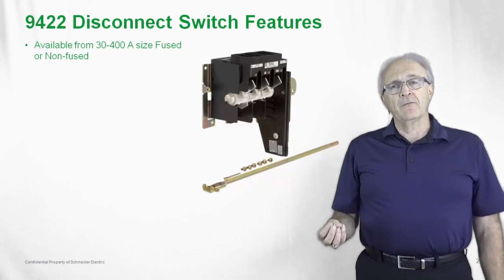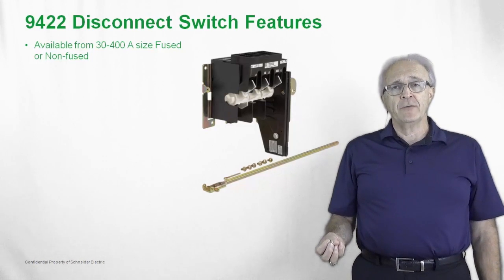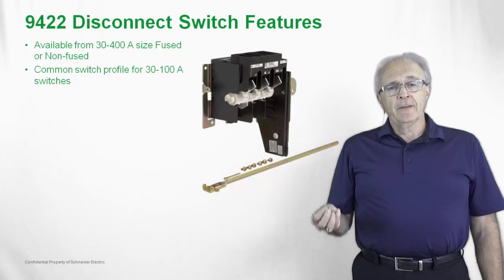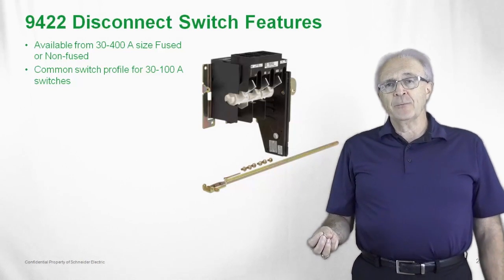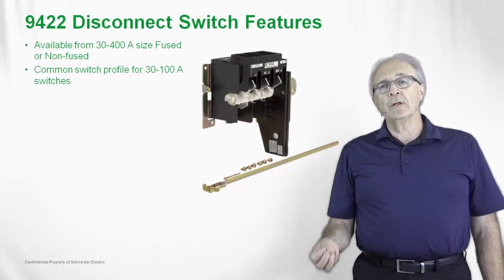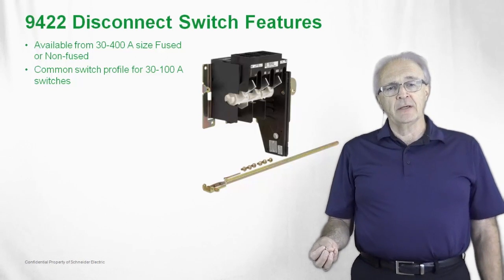These switches are available in 30 through 400 amp, either fused or non-fused. We have a common footprint for the 30 to 100 amp switch — they will take exactly the same footprint in the cabinet. Depending upon the size of the fuses, that will adjust the fuse base and change the length of the footprint.